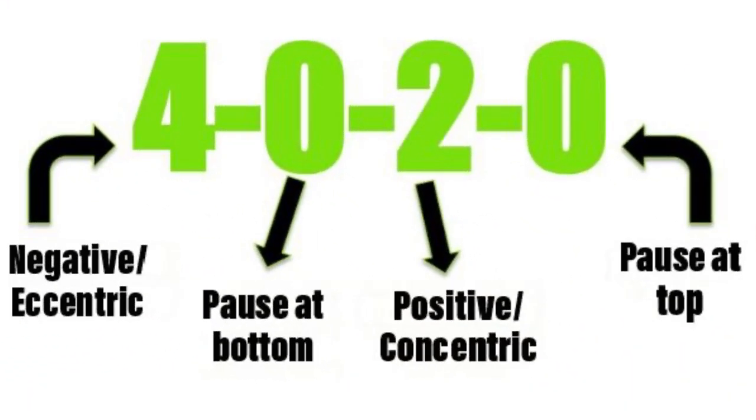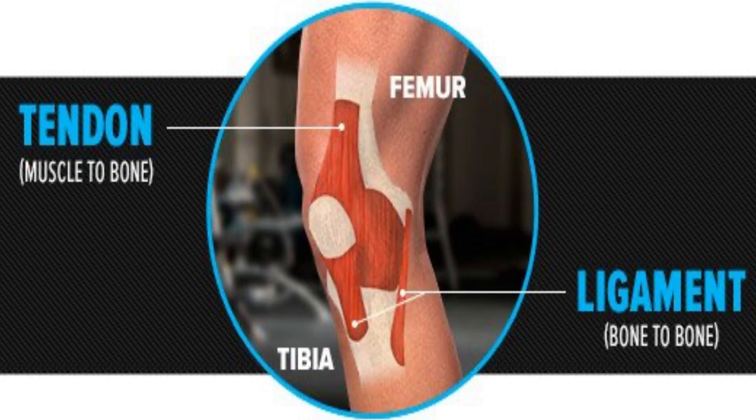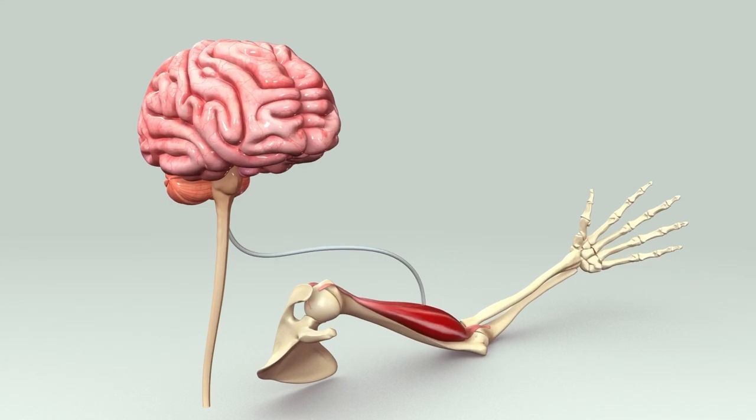Another way we can progress our workout without adding weight or even another rep is to change the tempo of our reps. Most commonly this is done by slowing down the negative portion of the movement. One of the biggest advantages is it allows time for joints and tendons to adjust to the weight. It also provides the muscle with more time under tension and improves our mind-muscle connection, enabling us to really own the weight and have full control of it before increasing it.